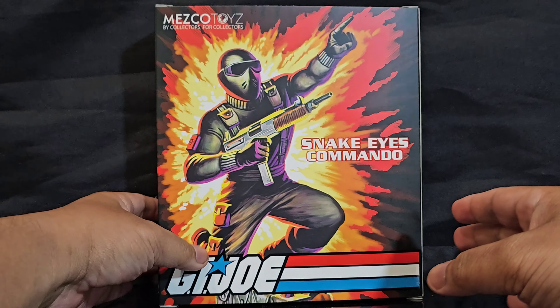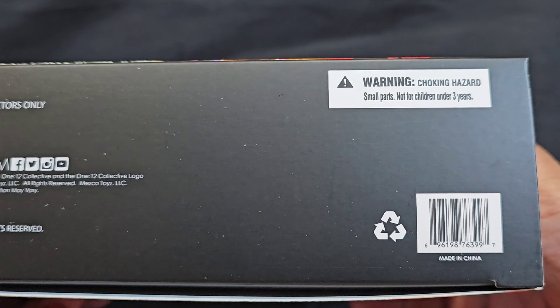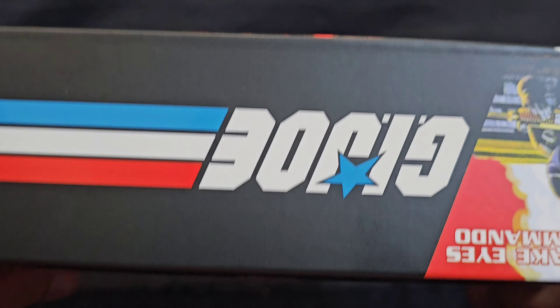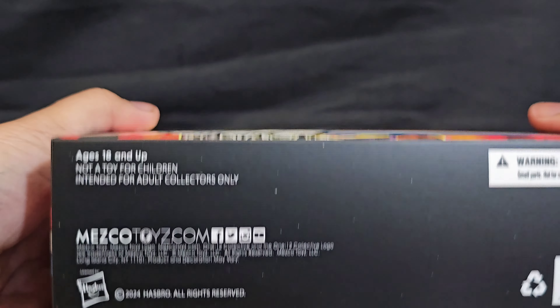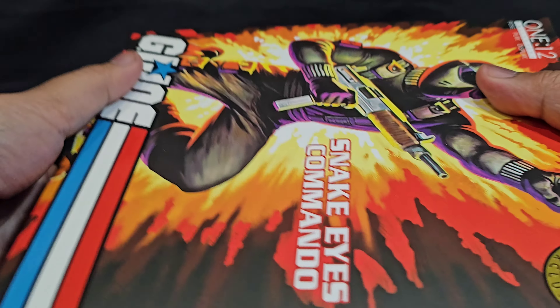I honestly thought the others were already going to be reviewing this, but guess not. Here's what it looks like in the package — GI Joe, yeah. It's different than the rest, because normally it would look like this. The package is clearly different this time around. Kind of wondering how... yeah, this sucker sold out quick, like too quick.